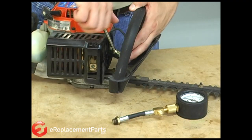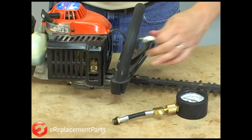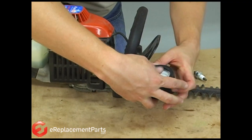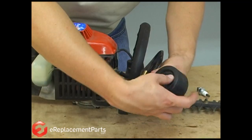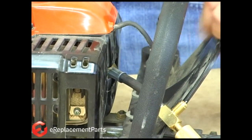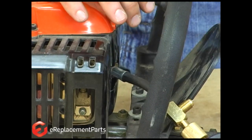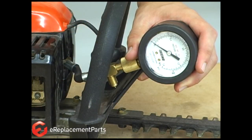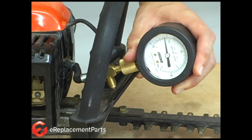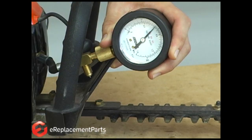Now I can thread the compression tester into the hole. The tester has an O-ring on it — I just want to make sure I get a good seal between the cylinder and the tester. With the compression tester installed, I can go ahead and pull on the starter rope and see what our compression reads. You can see we're reading right about 90 pounds of pressure, which is good.